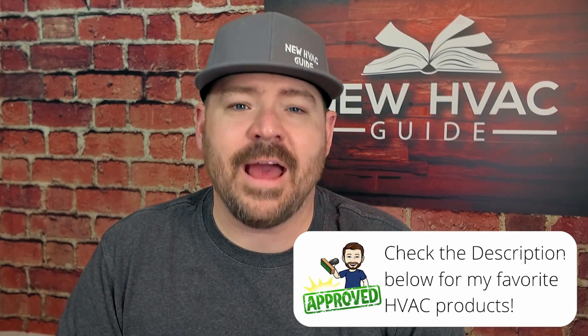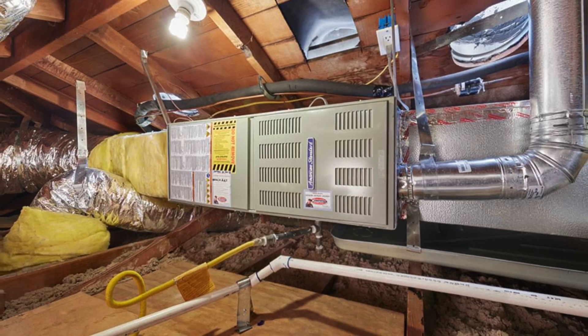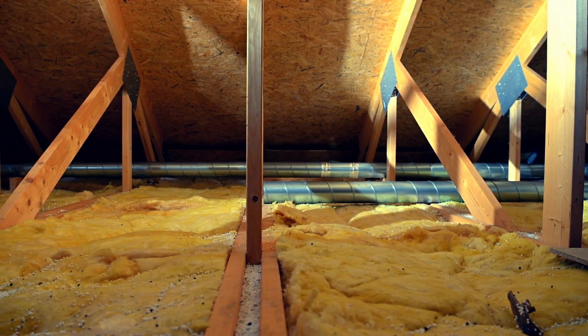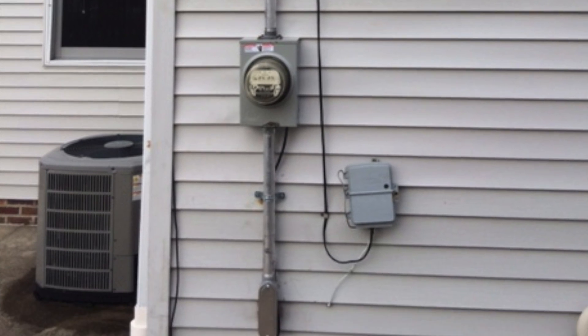The second option is pretty obvious: pull a new wire. You could run a new wire from the indoor unit or thermostat out to the outdoor unit. Here's the problem — that's easier said than done in a lot of houses. There are physical obstacles, walls, and if the unit is in the attic, you've got to figure out how to get a wire all the way down to the outdoor unit. Some guys have run wires on the exterior of the wall, which isn't aesthetically pleasing, but felt they had no choice.